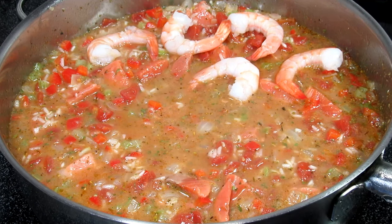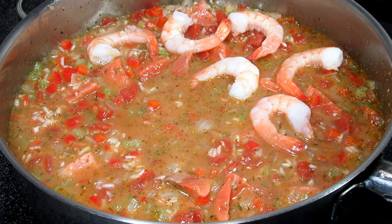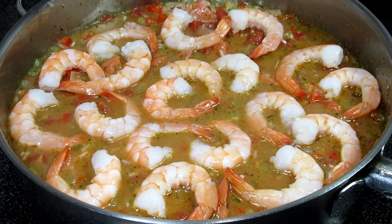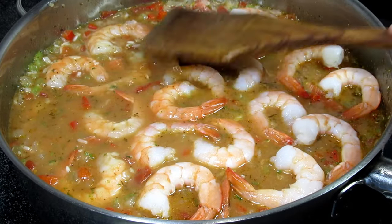Stirring in the fish and placing the shrimp on top — or you could also stir in the shrimp. Make it your own. Bringing this up to a simmer, covering tightly, turning the heat down to the low setting, and cooking for 20 minutes.